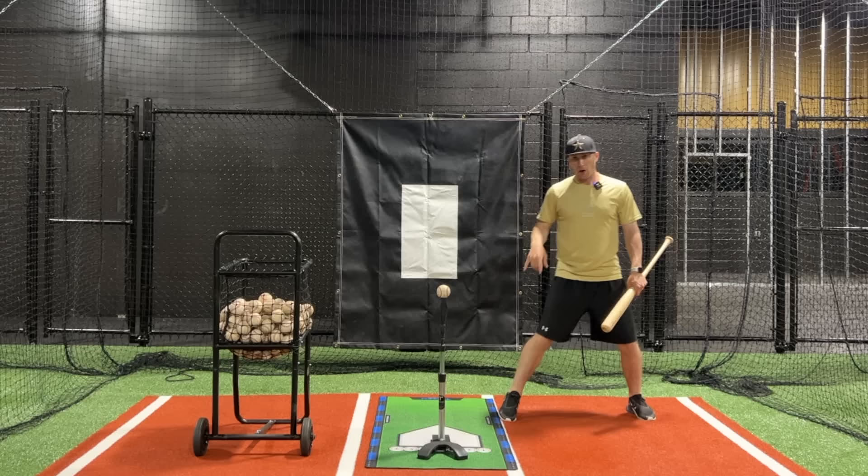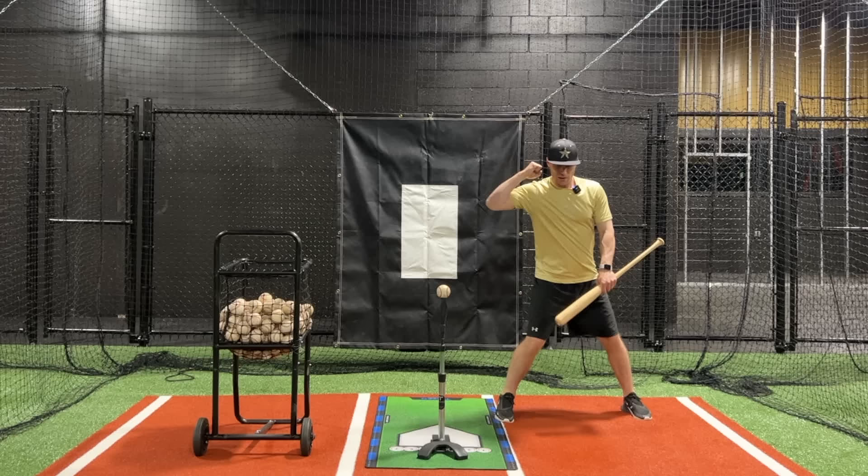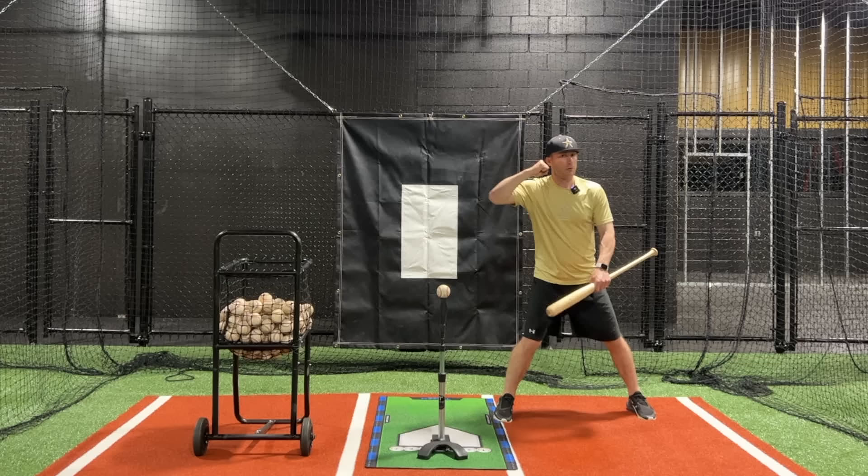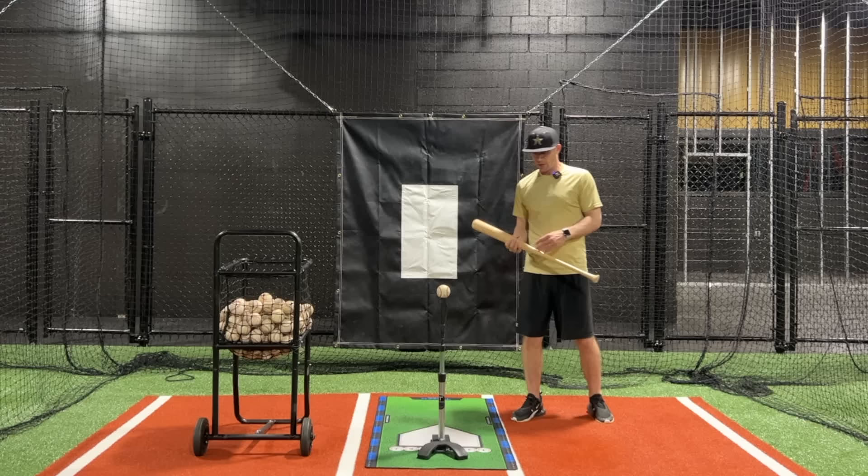We'll talk about grabbing onto the ground or screwing down into the ground. That feeling of screwing down into the ground or grabbing the ground with our lower body as it loads — you'll feel that foot really feel connected. You should feel your whole foot in the ground. So that's the first thing: when we want to control our weight, we've got to get ourselves loaded.